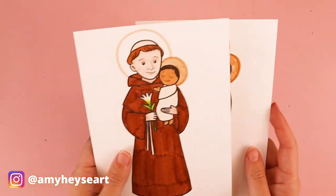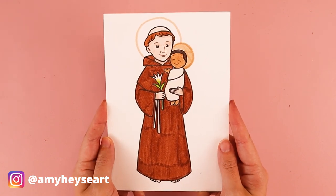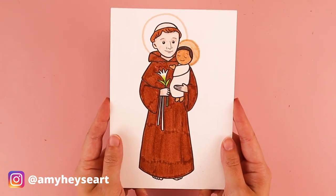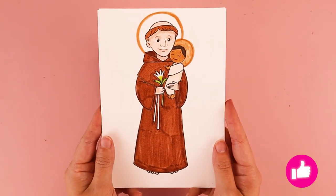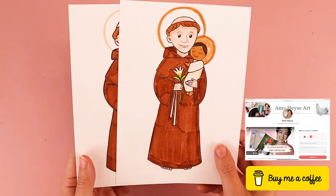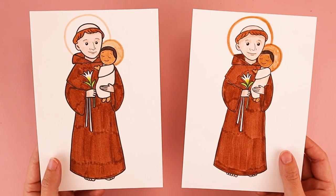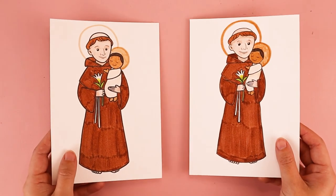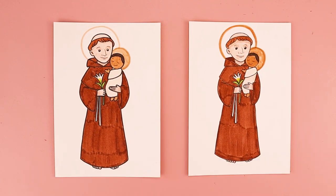Thank you so much for following along with today's tutorial. I would love to see how your Saint Anthony drawings turned out — feel free to tag me on social media. And if you enjoyed following along, know that I post new Catholic inspired art tutorials here on my channel every week. Another way that you can help support the channel is through my Buy Me a Coffee page and art supply wishlist. I want to remind you that you are loved — God loves you very much, and he loves your artwork very much. Thank you so much for following along with me, and I'll see you in the next video.